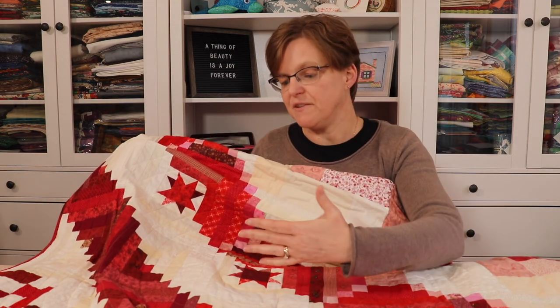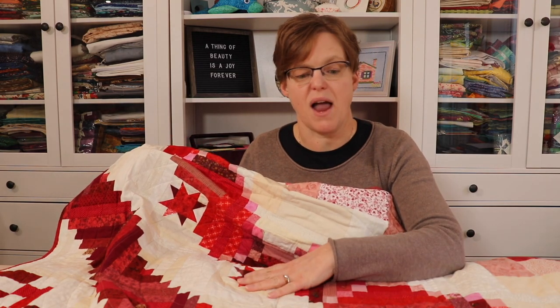Don't be afraid to add in different things like even beige or light brown, prints, solids. If you put enough of them together then it will look great. So when you're making scrappy quilts, don't forget to include a scrappy background.